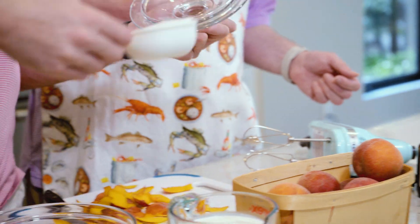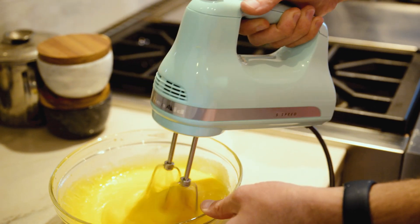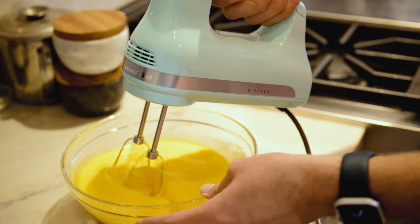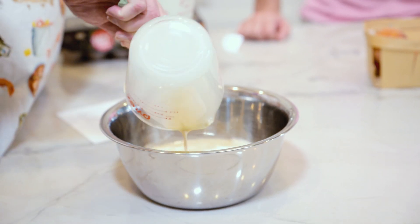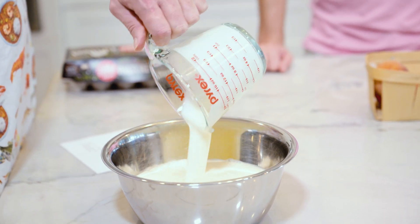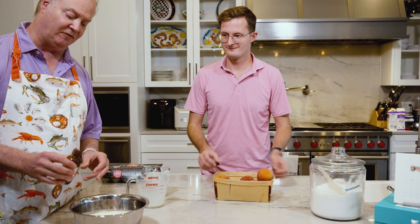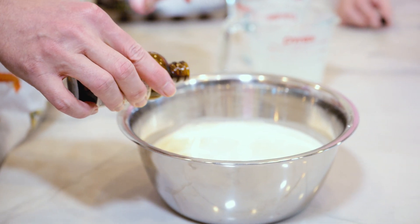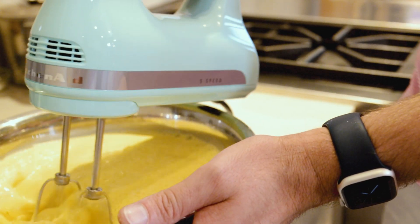Next we mix four whole eggs and a cup and a half of sugar. We use raw eggs throughout this. If you're concerned about the raw eggs, you can buy pasteurized eggs or pasteurize them yourself in an immersion cooker. It seems like a lot of sugar because it is, but it's delicious. We mix our two cups of cream and two cups of evaporated milk together and add two teaspoons of vanilla extract. Then we add our egg and sugar mixture and blend one more time before putting it in the ice cream maker.